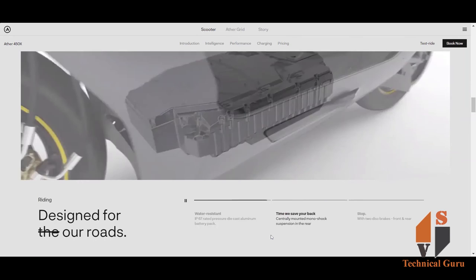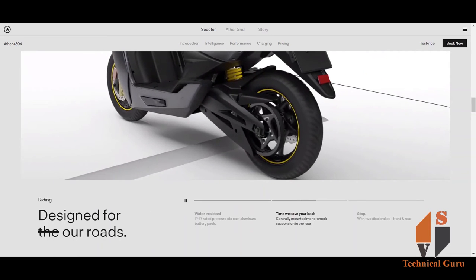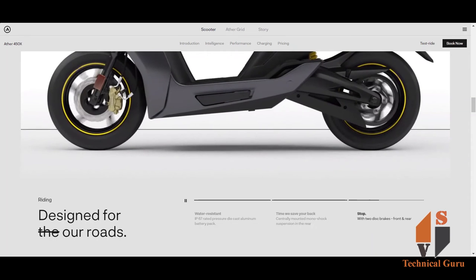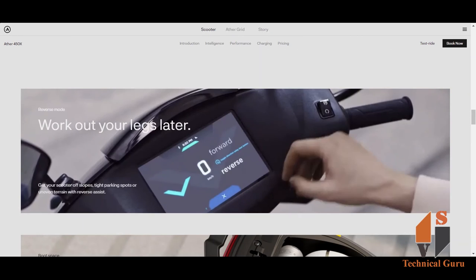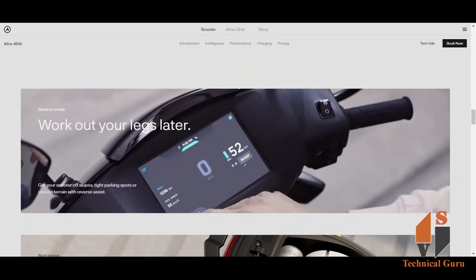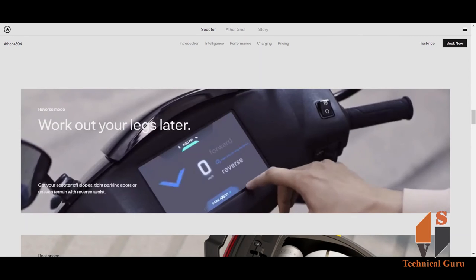The scooter features a small shock absorber suspension system. There is also a reverse mode which you can use in a parking lot. You can reverse at up to 3 km/h using this reverse mode.